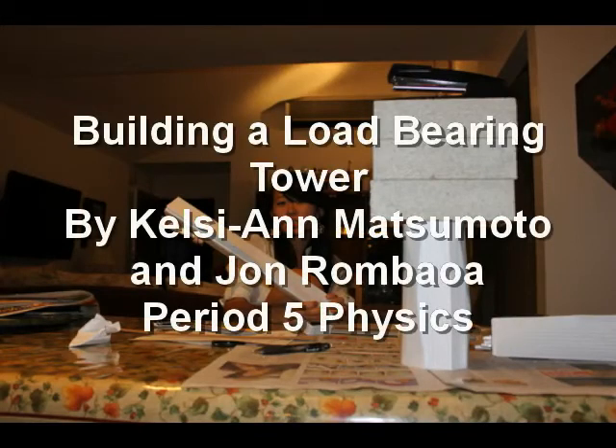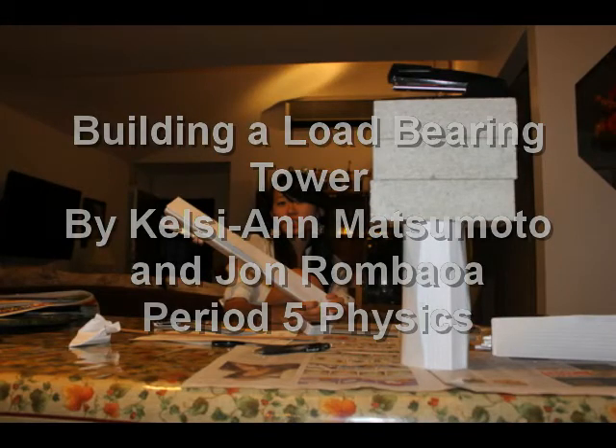Building a Load-Bearing Tower by Kelsey-Ann Matsumoto and John Ramballa, Period 5 Physics.